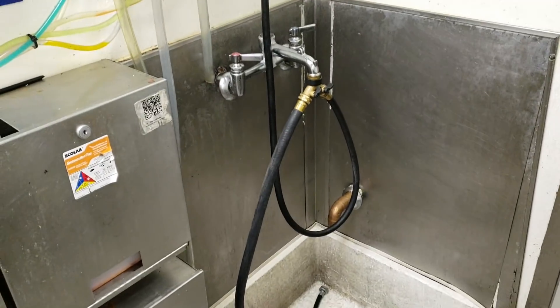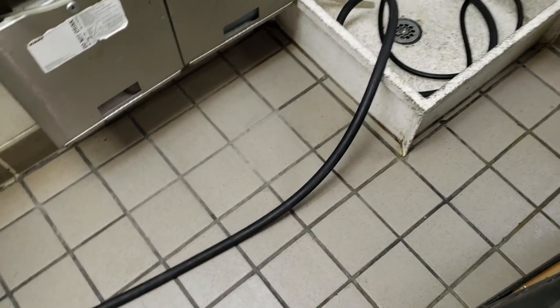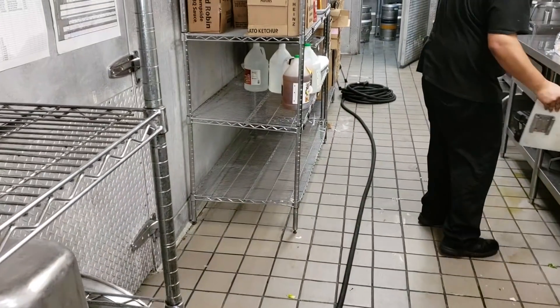Always want to put a drip loop coming out of the hose because they always leak, and if you don't it'll trail down the hose and leak all over the floor. As I've shown in other videos, try to tuck it back in where it's out of the way. Try to be nice to the customer — don't make a mess.